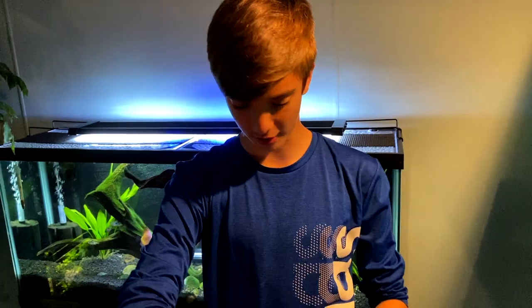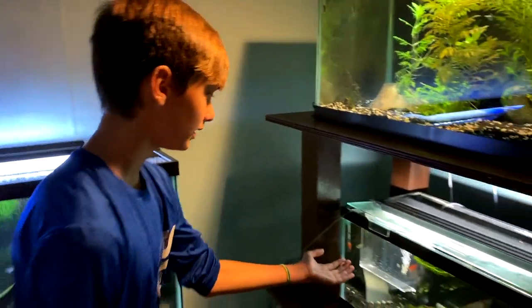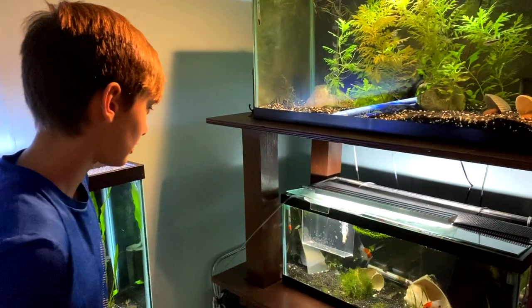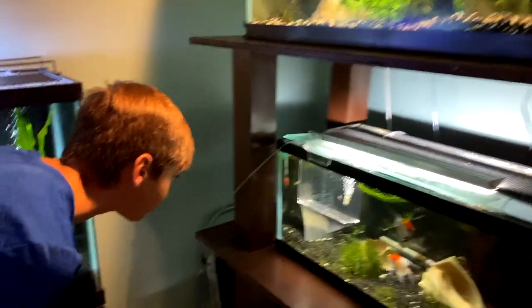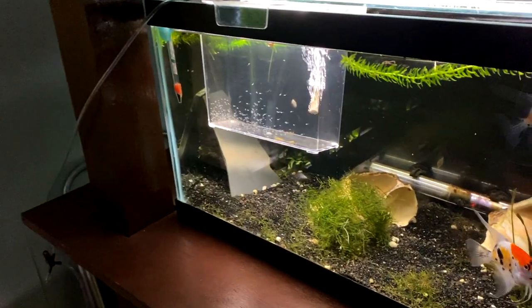So guys, we're here. It is now Sunday the 25th. We're exactly six days after they've spawned — they spawned on the 19th. And all of the fry are free swimming now. It's crazy to see just the swarm of fry. I didn't expect we'd get this many to become free swimming at this point, but they're really healthy.